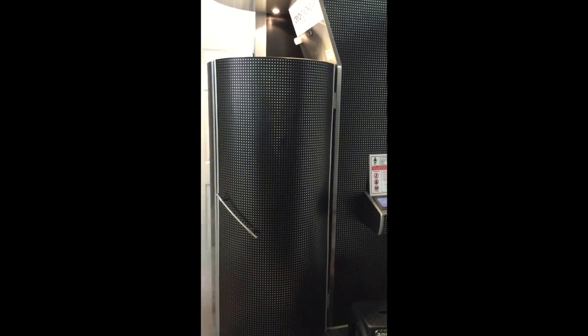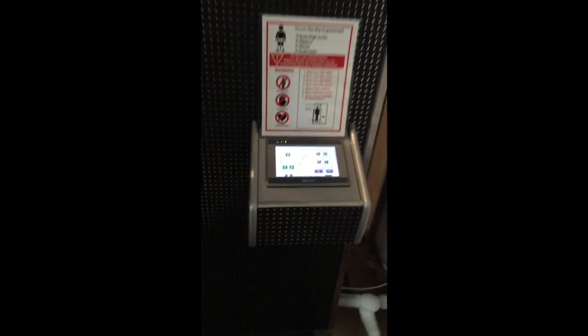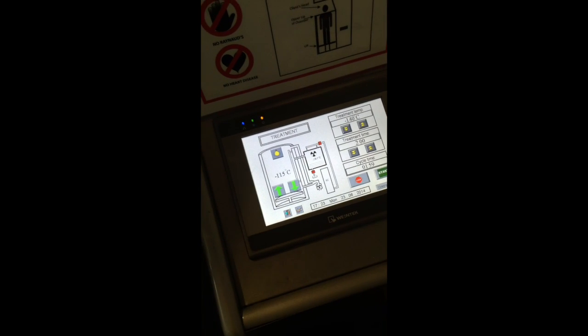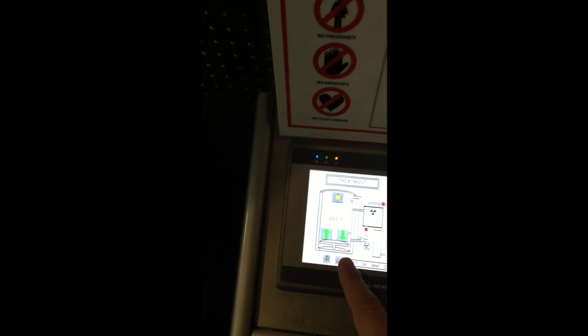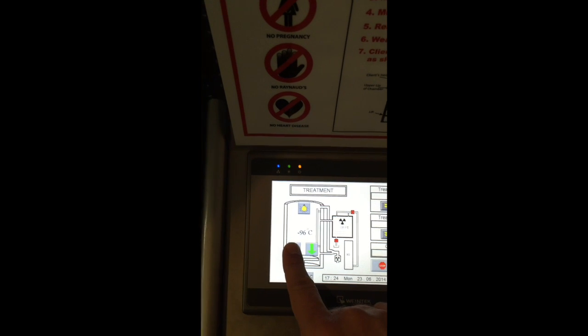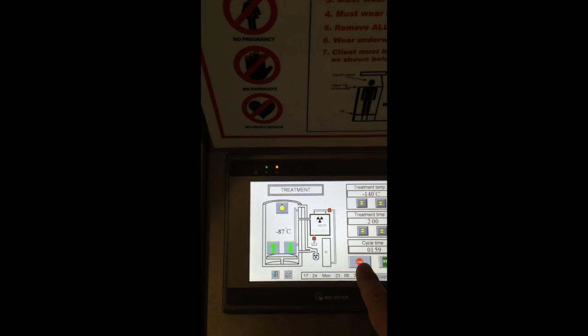The client can get dressed again and the lift will automatically go down at the end of treatment. Just crack the door open a little bit and she can exit when ready. If the next person is ready, they can enter right away because the lift turns green again. If nobody is going in, you'll see how fast it warms up — minus 115, minus 111 — so press the stop button unless the next person is ready to jump in right away.